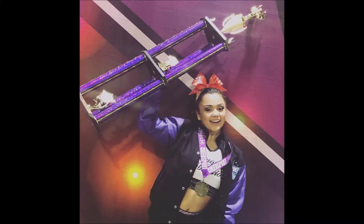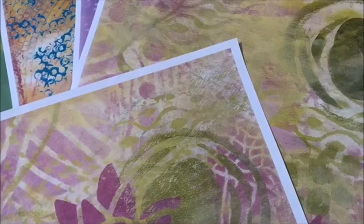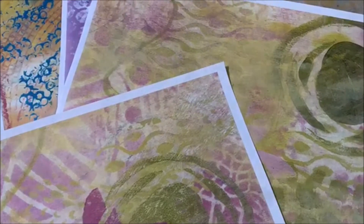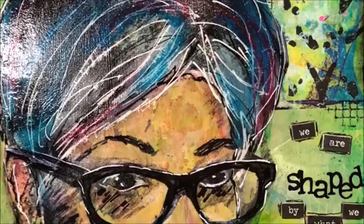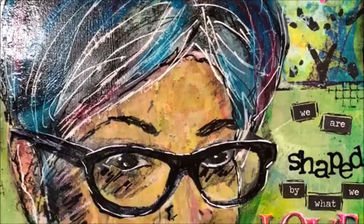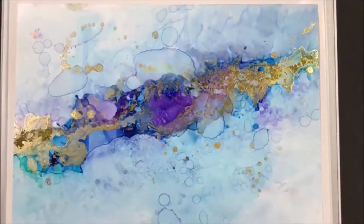Hi everybody. March seemed to be about travel for me. I got to see friends and family, and my granddaughter rocked it out, brought home another championship for her cheerleading. We did some exchange and collaboration with Background Pages and Bea Grobe, Chelsea, and Gina Ahrens, and I got to play with some alcohol inks.